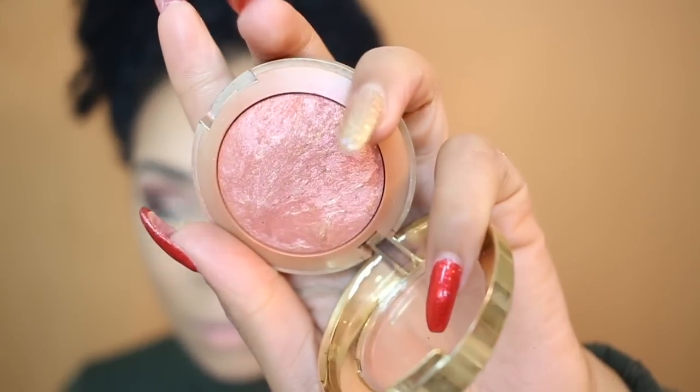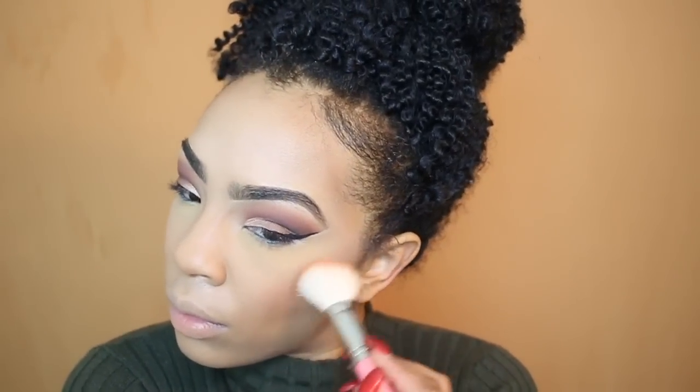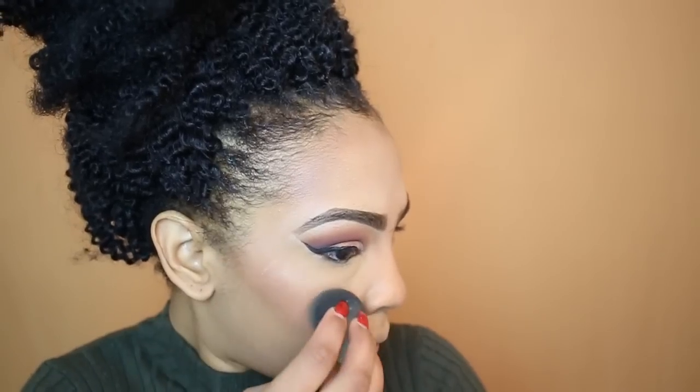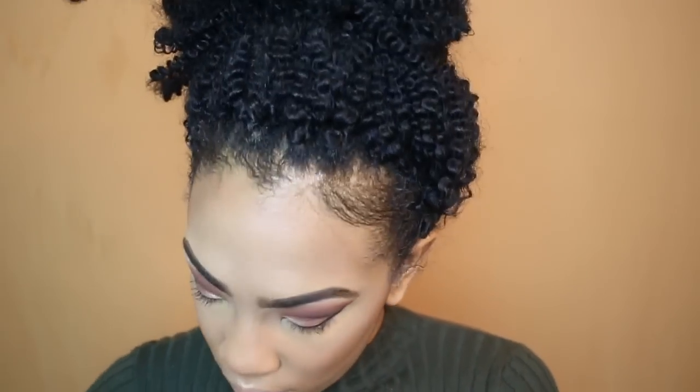For blush today I'm taking this blush from Milani — I believe this is number 02 — just a nice rosy pink blush, one of my faves. For my highlight today I'm taking my NYX liquid illuminator. I love this trick to give you a bomb highlight: I put the liquid illuminator on first, blend it out with my beauty blender, and before it dries I take my powder highlight from the Carli Babel palette by BH Cosmetics. It makes my highlight pop so much more because the powder has something to stick to.